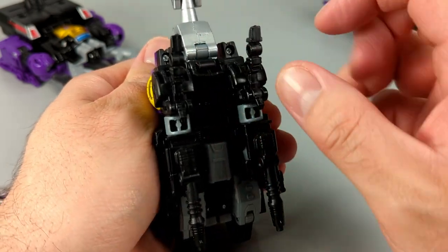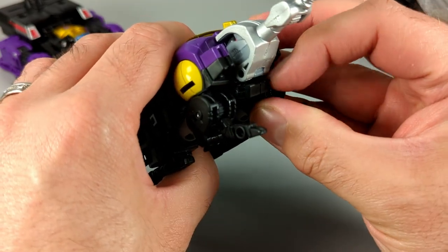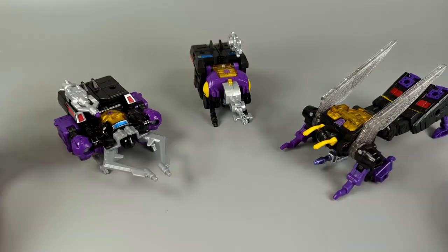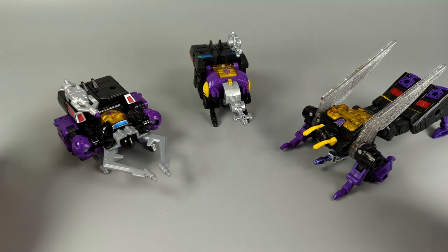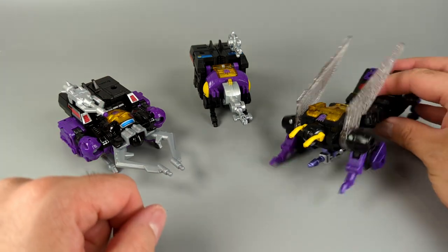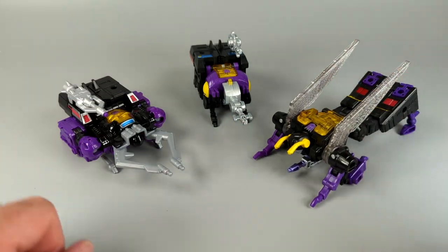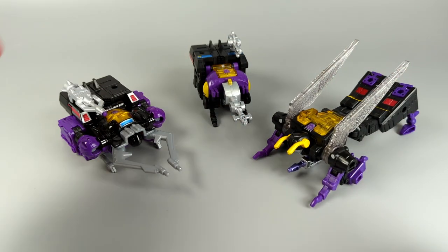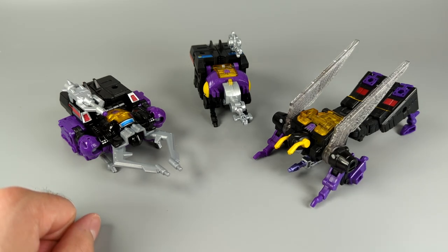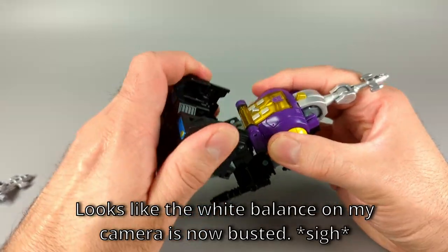I just realized there's a little thing on the back behind the head — if you flip it up, that is the bug mode's mouth. Neat! Something I find funny is that on Shrapnel and Bombshell the weapons mount on the back, but Kickback is the only one that stores his weapon nice and neat underneath. I like that a little better than just having them on the back, but they all look good and the bugs look good.